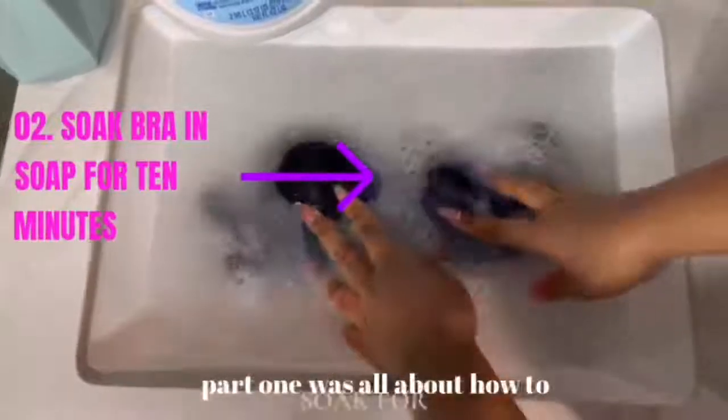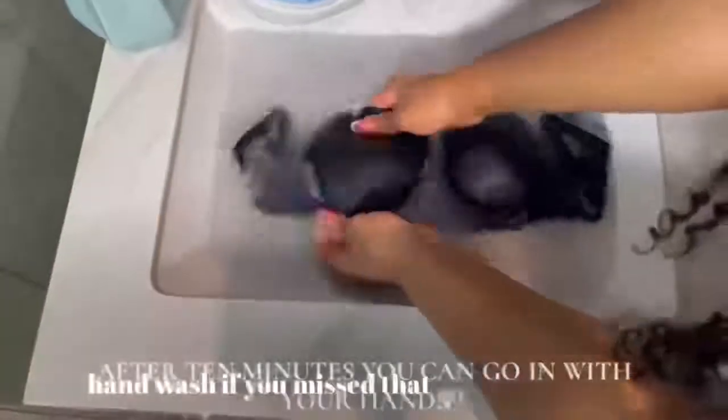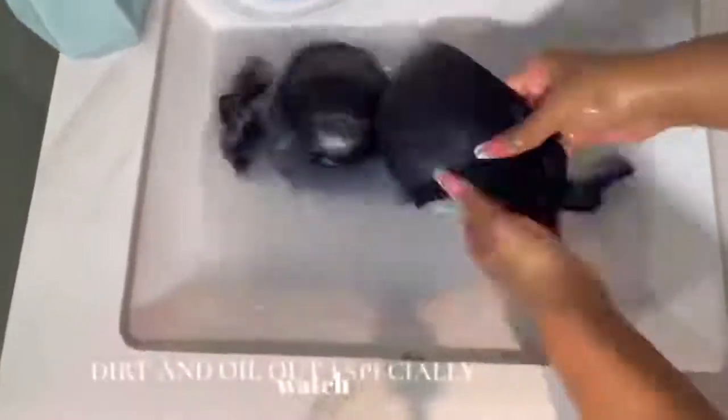Part 1 was all about how to hand wash. If you missed that, go ahead and make sure you watch that video.